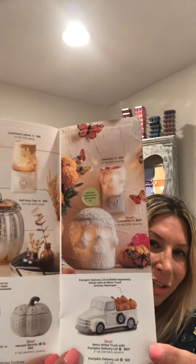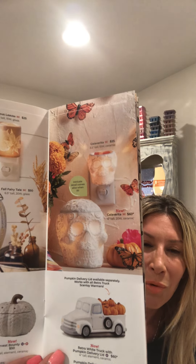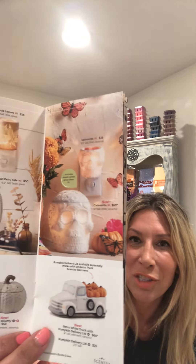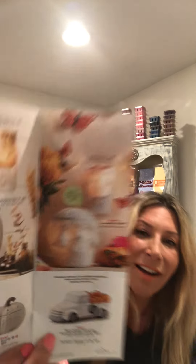On the next page we have a couple of skulls in a mini and a full size. I always love the white plain warmers — they go with every aesthetic and are fun for colored bulbs. I think these would be especially fun with a purple, orange, or green bulb. But as is, white bisque is just stunning. The name is Calavereta. The full size is $50 and the mini is $25.